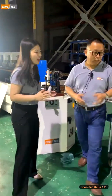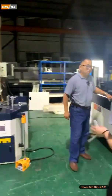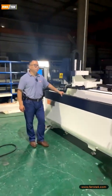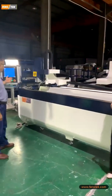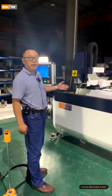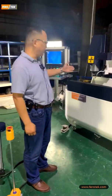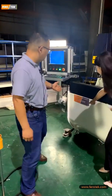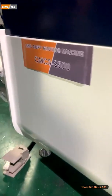Matt, let us see another machine about the CNC copy router machine. Can you have a brief introduction about this machine? So this one is our CNC copy routing machine. It is a three axis CNC copy routing machine. The model is CMC3-2500.